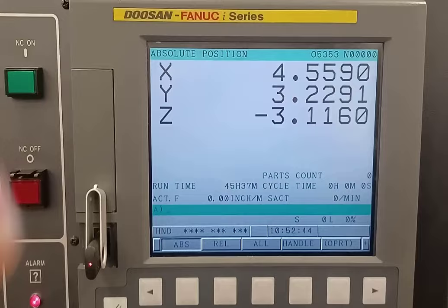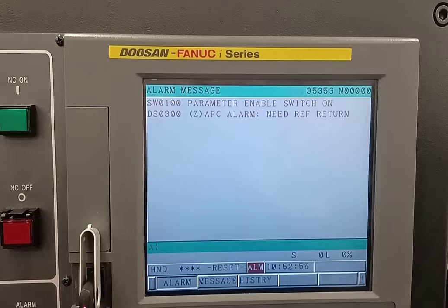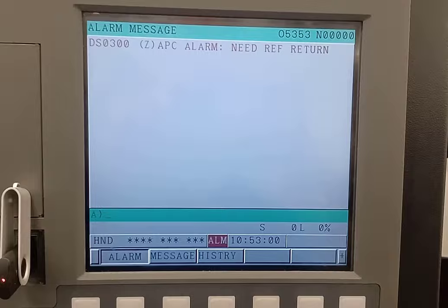My machine is powered up. I turn on my controller, go to my messages, and get the parameter write enable. I push reset and cancel. The Z axis needs to be adjusted before I make it home, so I go into jog and handle the Z axis, moving it carefully. If you set this with it wrong, a tool change will collide. Now that looks pretty close.